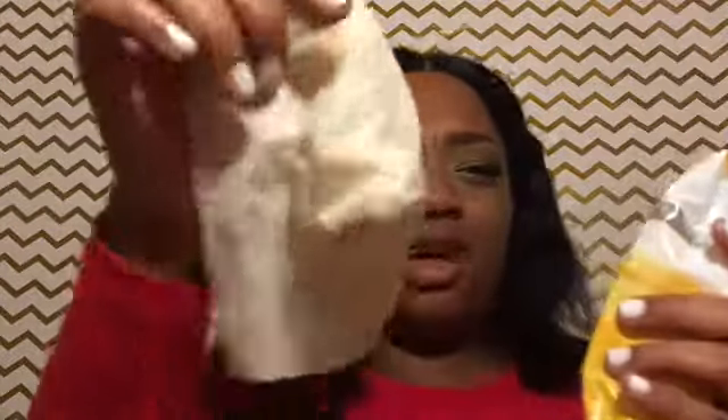The makeup wipes I'm using are the Pond's — this is the first time I used them, and they have these little rigid bumps in them, but overall they're working good. You just want to take your wipe and clean up your liner. I got some fallout there so I'm going to clean that up as well.